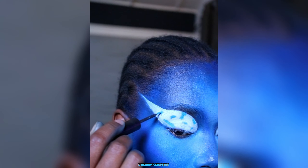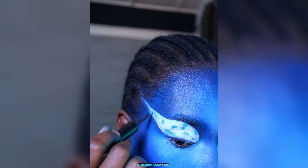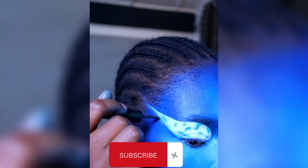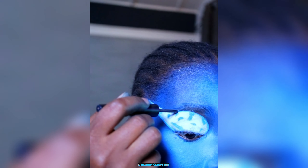If you are still watching, thank you so much! Don't forget to subscribe if you haven't subscribed to my channel — please like this video and leave me a comment in the comment section below.